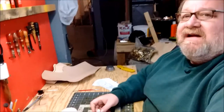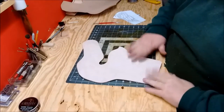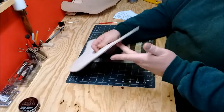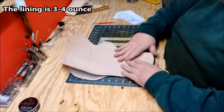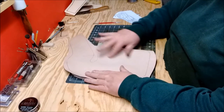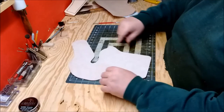I have it cut out. Let's turn down here where my work is. I have it cut out, all one piece. This is the 8-9 ounce thickness. This is the lining — I don't have this cut out exactly, because I want to put it on, get it all glued on, and then I'll trim everything. So that'll come later.